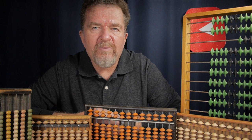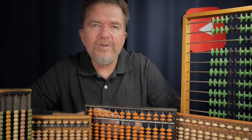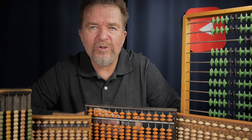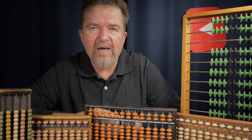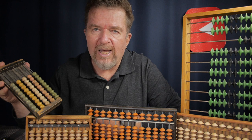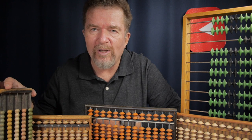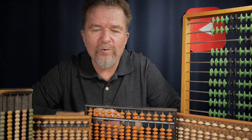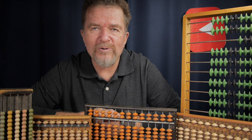One of the things I noticed as I began collecting is there are different traditions of construction and design, especially in Asia — the Japanese Soroban-style abacus, and over in China, the Shuanpan-style Chinese abacus. They each have their own traditions of how they're built, and even the little 10-bead abacuses seem consistent in their construction. Different cultures have derived the abacus through many centuries of development and use, so it's interesting to see those commonalities.